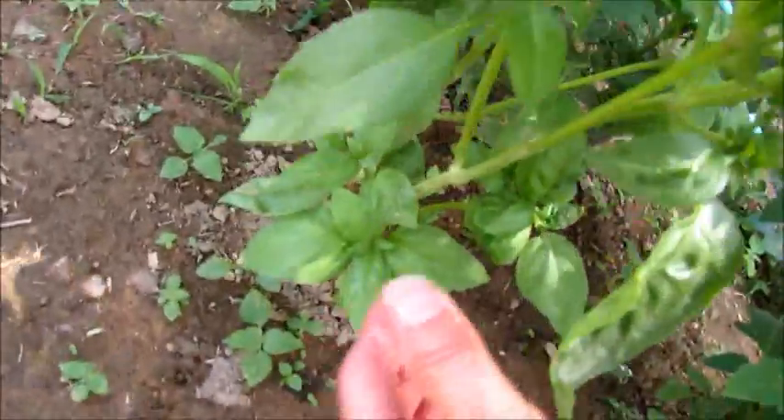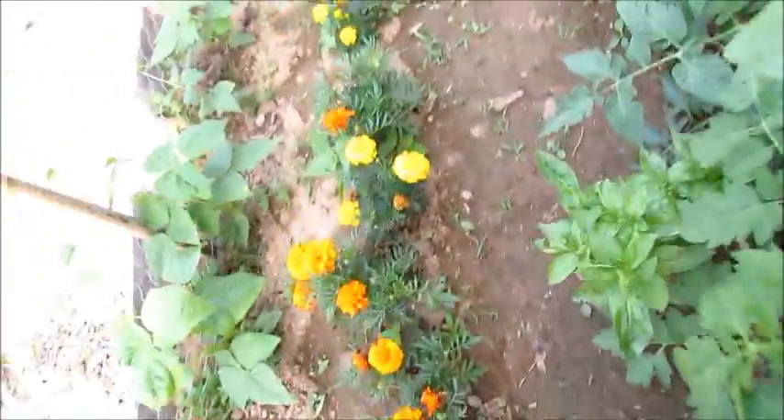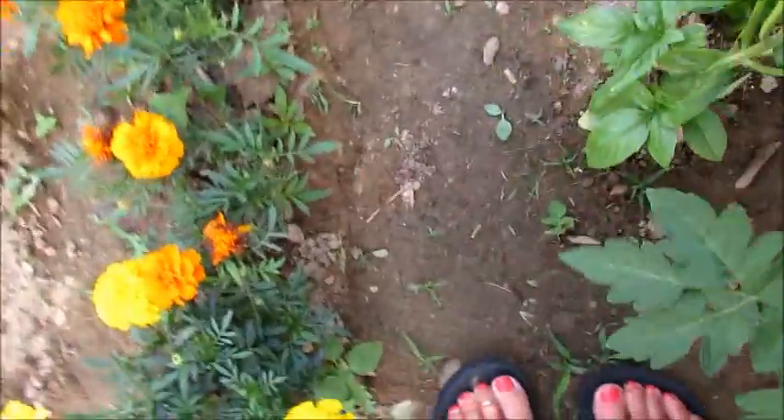My basil is also growing like crazy. I see that there's new growth at the bottom because I've cut it. I need to cut some of these bigger ones again — there's flowers, so cut cut cut, every day. Cut my basil.